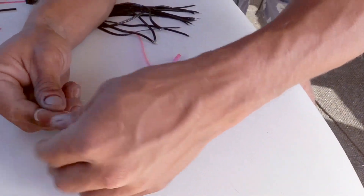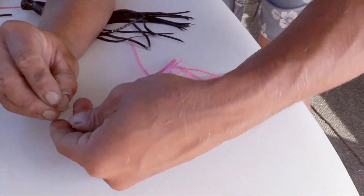Maybe I'll just do a double to finish it off — a little bit inside, and hold with your thumb again.